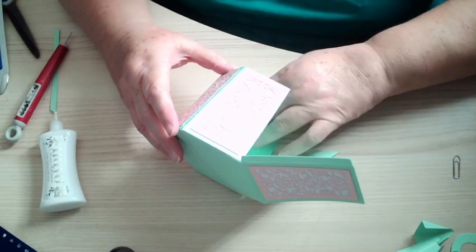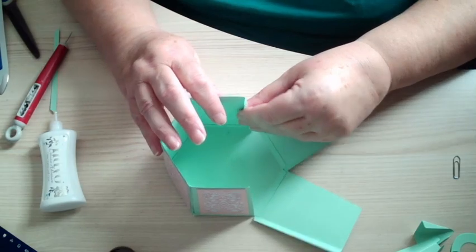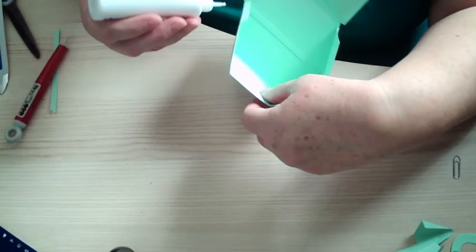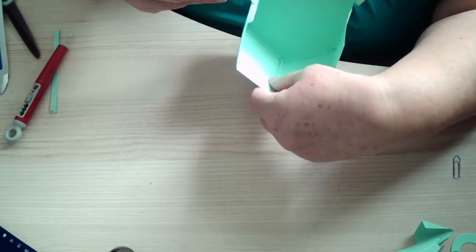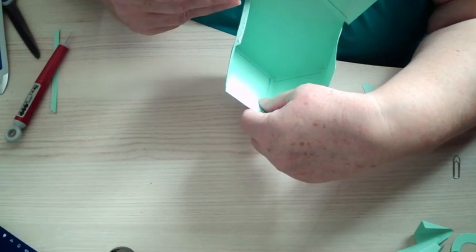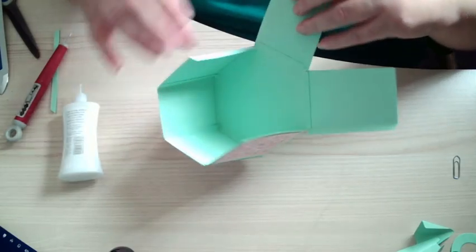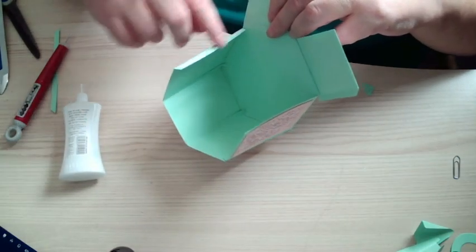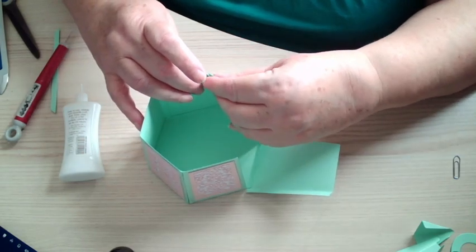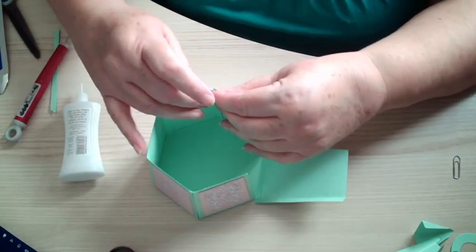Just put my finger inside, just to hold it. So we're just putting it down that side — there's a glue tab there.